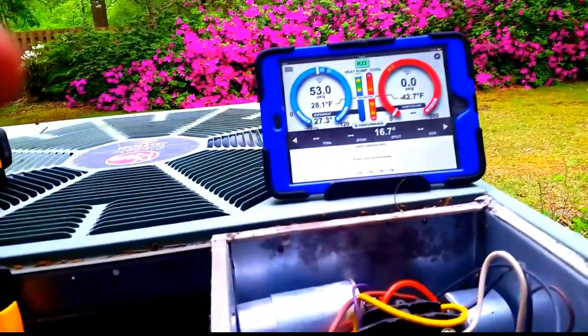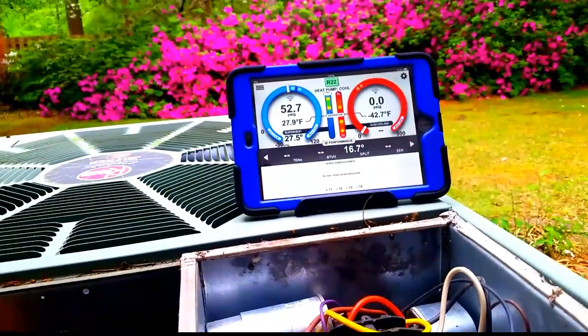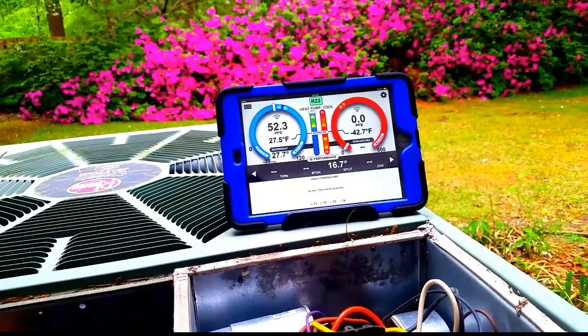All right guys, that's about all for today. As you can see it's so low there's zero pounds of pressure on it now. Good God — that's all for this one. Pretty soon we'll be putting this little basket case out of its misery.